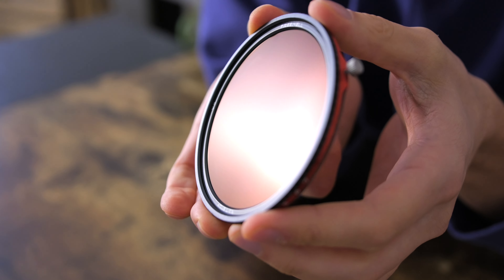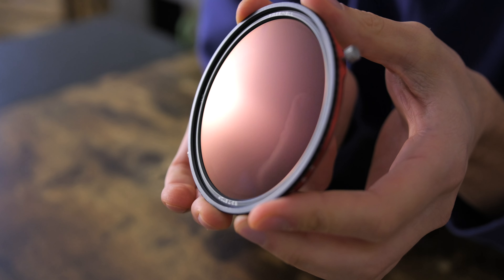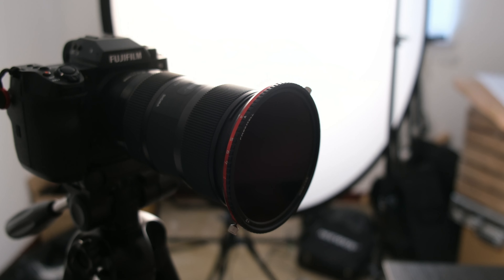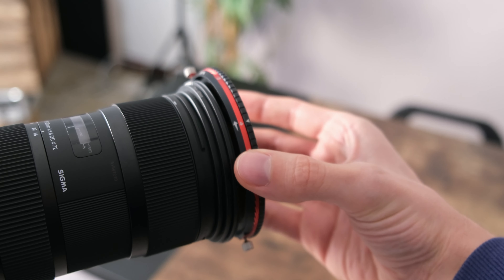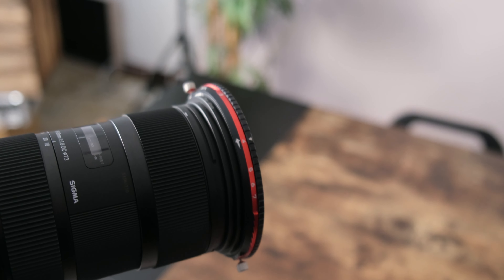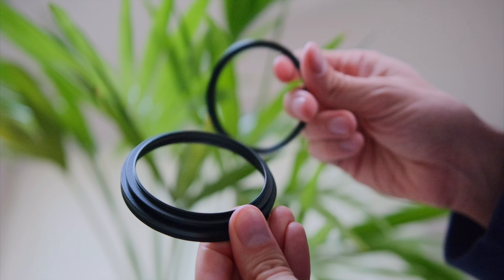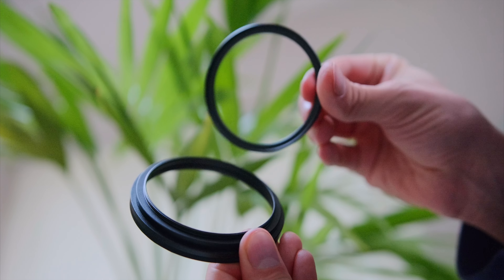Now, if you're serious about enhancing your visuals, the Freewell VND and CPL filter is a must-have in your kit bag. What makes this filter stand out? Well, for starters, it's magnetic — no more struggling with screw-on filters, just a quick snap and you're ready to roll. I opted for the 82mm thread size, ensuring compatibility with a wide range of lenses and using step-up rings if and when necessary.